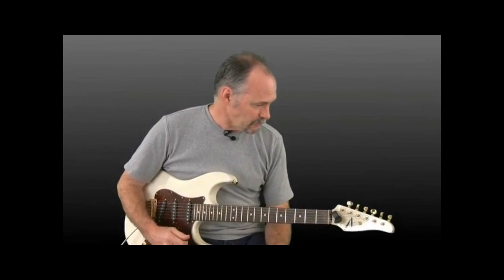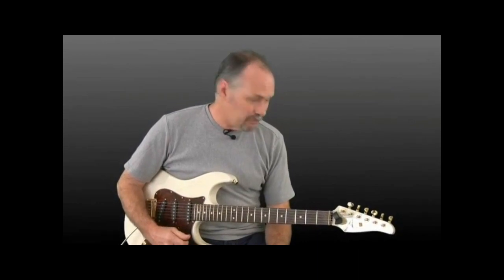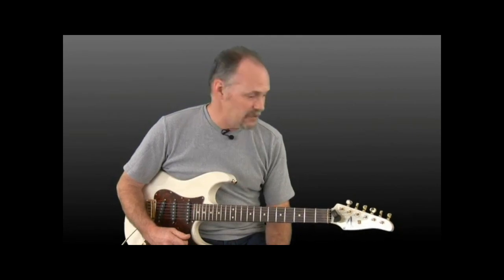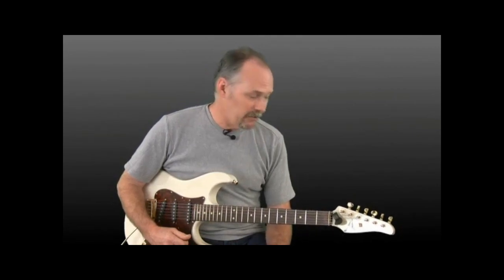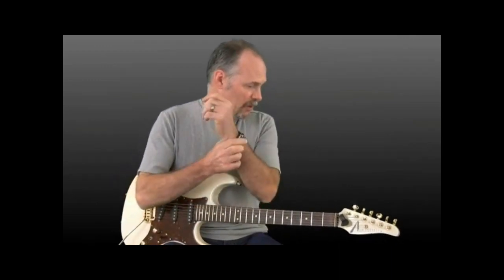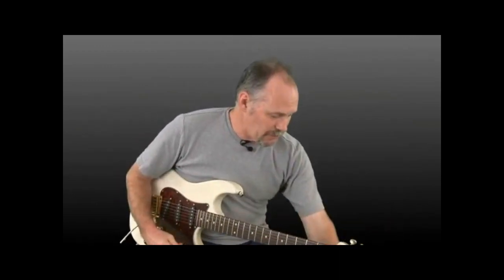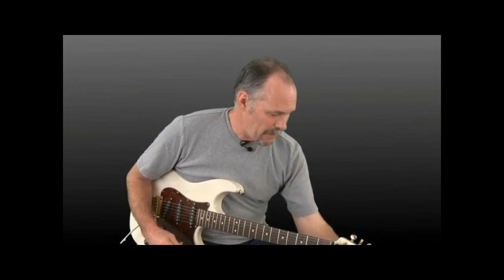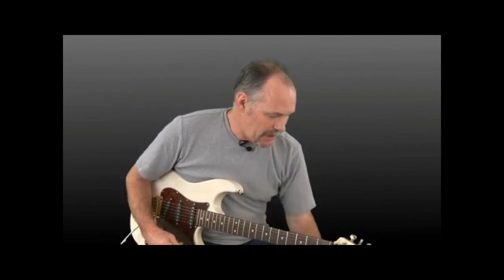Let's look at the exercises. The first one is pretty simple and straightforward — you start on the low E string, pick it four times, then move on to each subsequent string higher up to the high E string, four strokes each. We'll do it at about 80 beats per minute with our metronome. Set it at 80. My Dr. Beat has the high-pitched beat on beat one — a lot of people call that the down beat — so you always want to start on one.